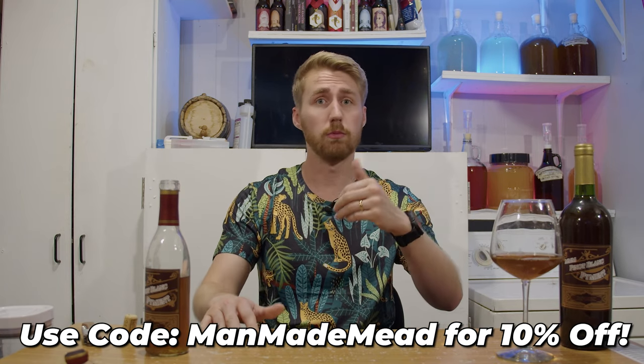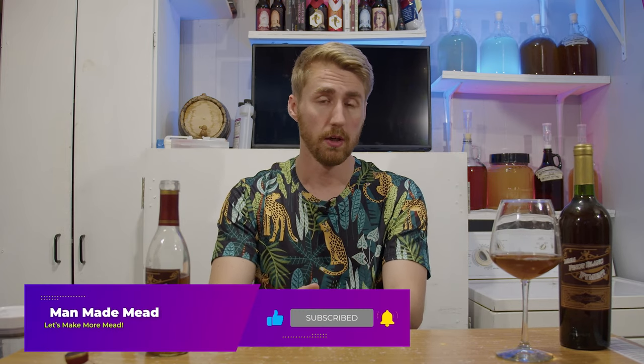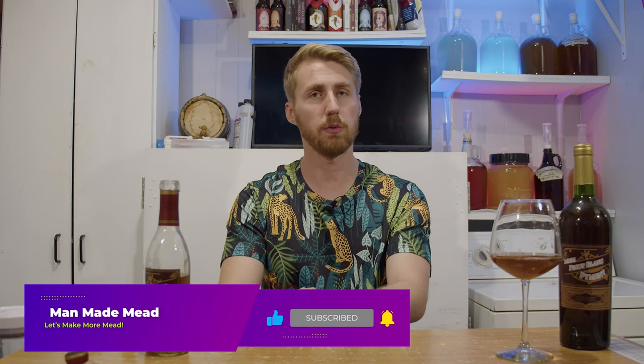Thanks to them and thanks to you for watching this video. Be sure to hit like, subscribe, and do all those things to support the channel. We've got a big milestone coming up hopefully with 50k subscribers and there's a giveaway for that — you can find info on the channel. I hope to see you in a future video. Cheers.